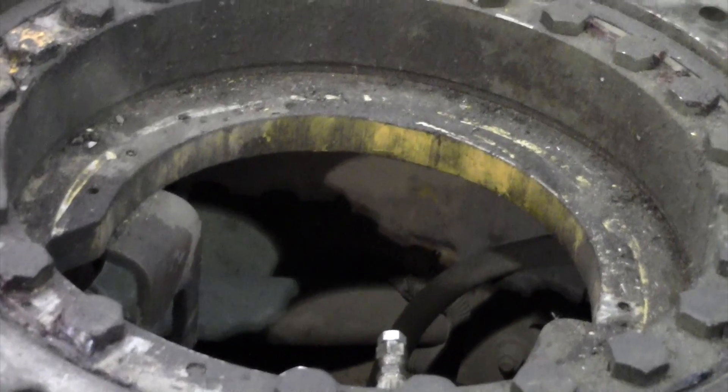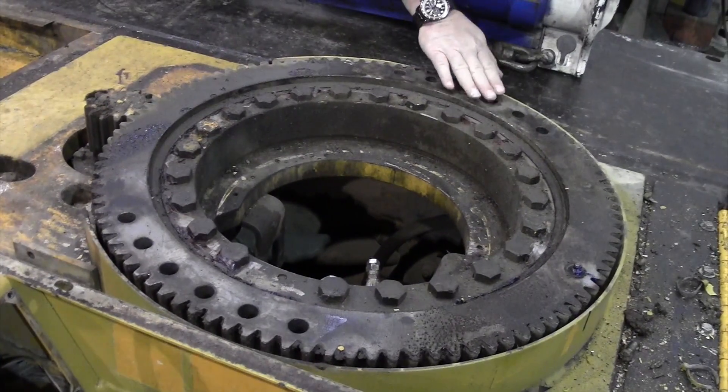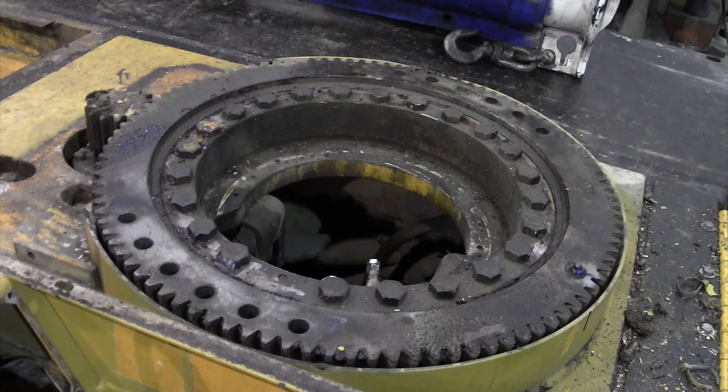The next thing we can do is make a determination as to whether the bearing has been maintained. Also, with the bearing exposed the way that you see it now, we can place a dial indicator on it and find out what the clearance is in the bearing by loading and unloading the bearing. This particular bearing has been found to be within specifications, so it will be cleaned up a little bit and lubricated.